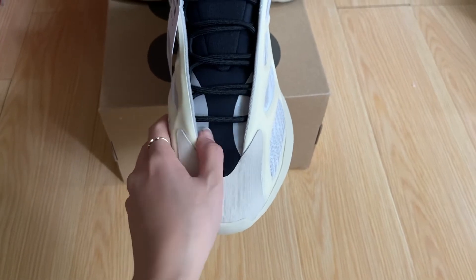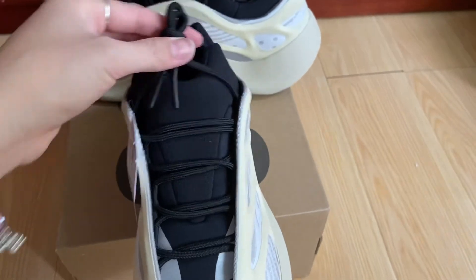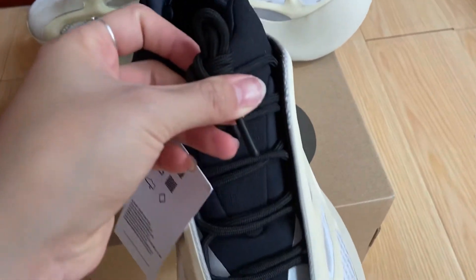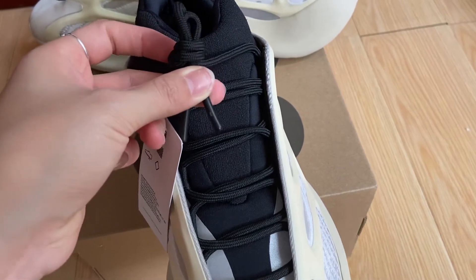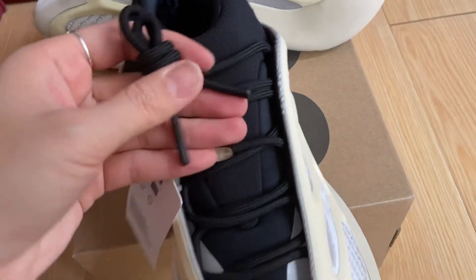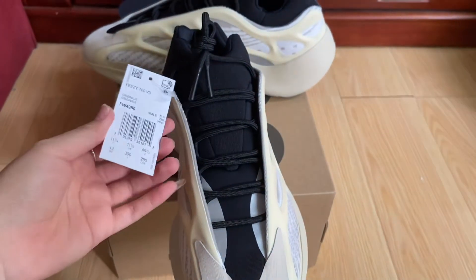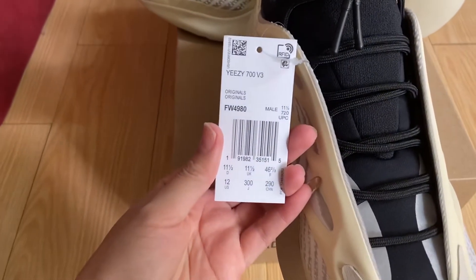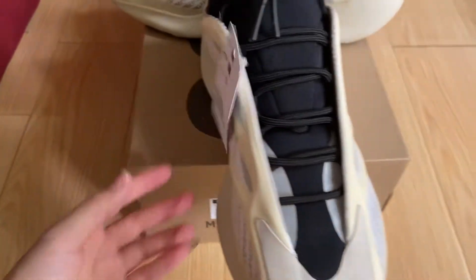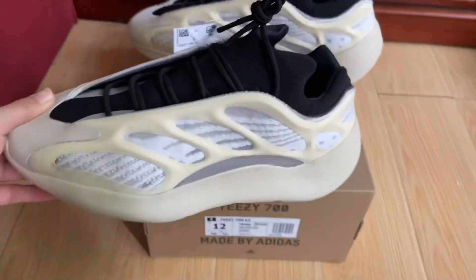You can see the shoe laces. And there's a small tag: original Yeezy 700 V3 mesh. You can see it there.